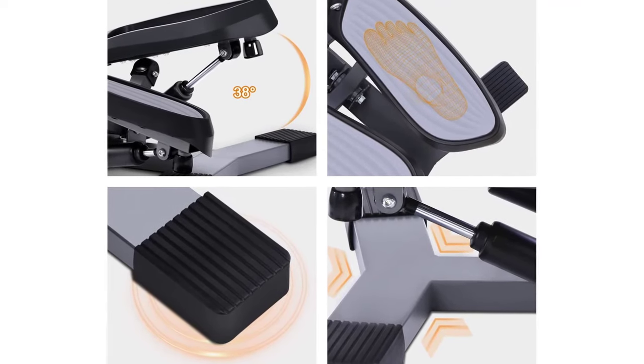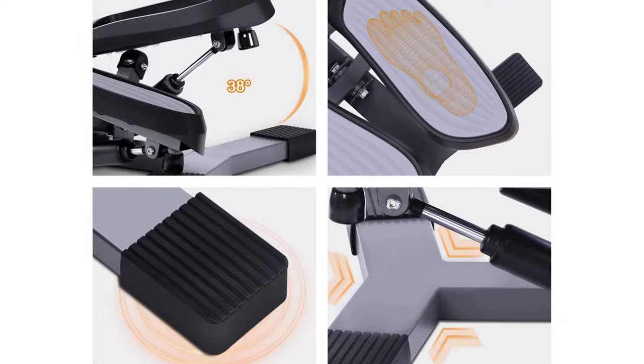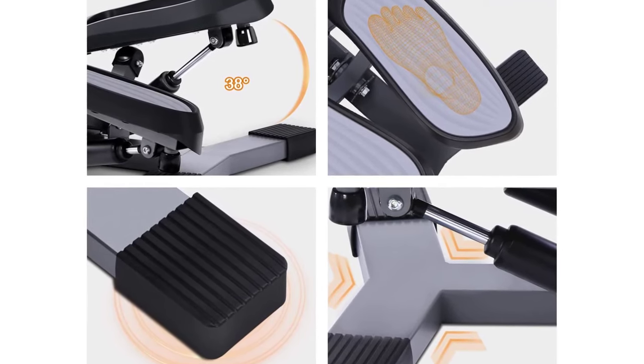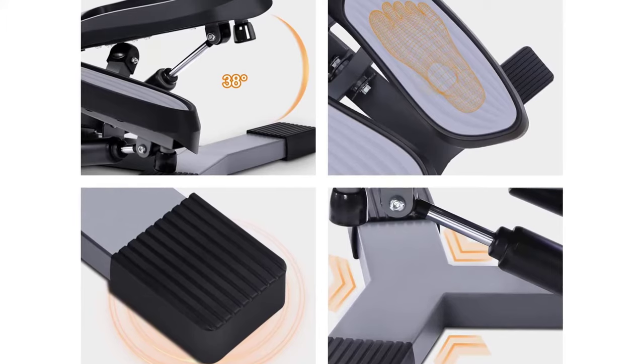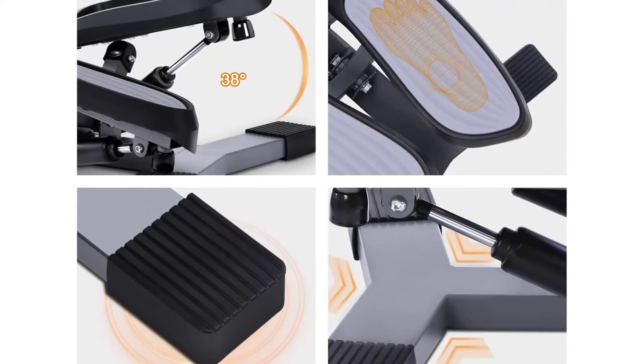Oversized pedals on the mini stair stepper use oversized pedals with silicone anti-skid pads, as well as skid-resistant floor protectors to keep your balance when you exercise. Rubber shock-absorb cushions keep the mini step machine quiet.